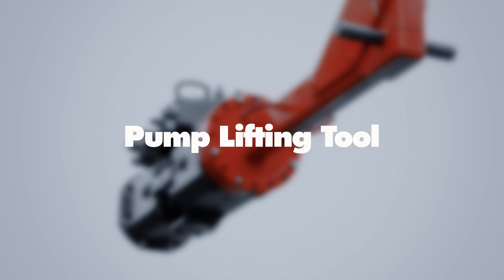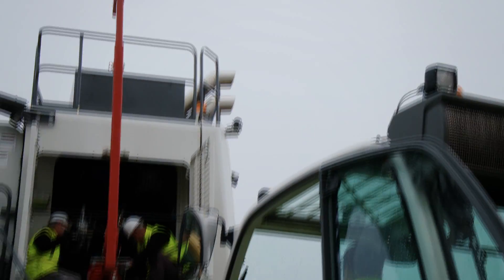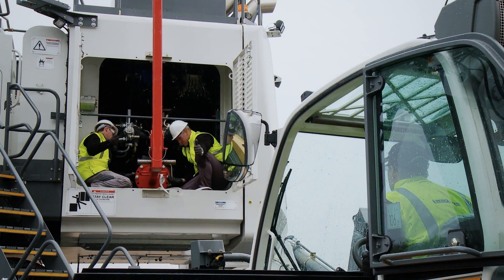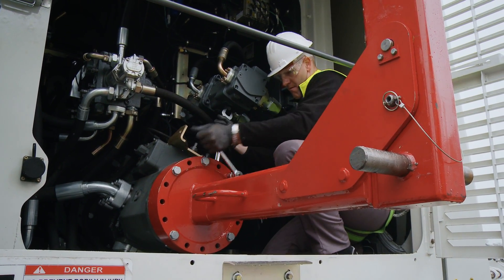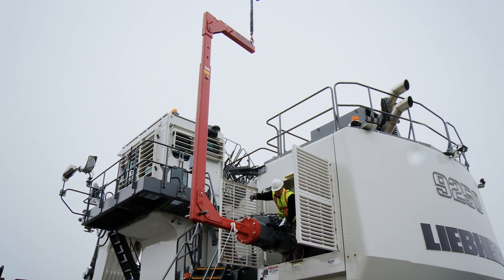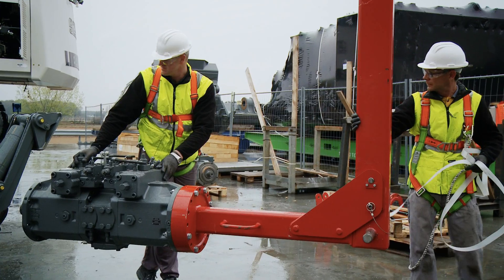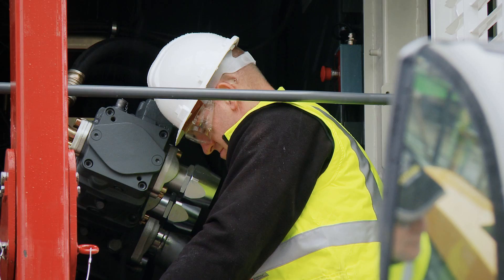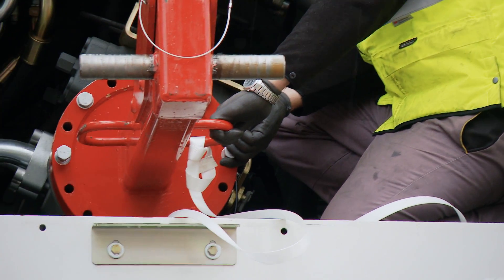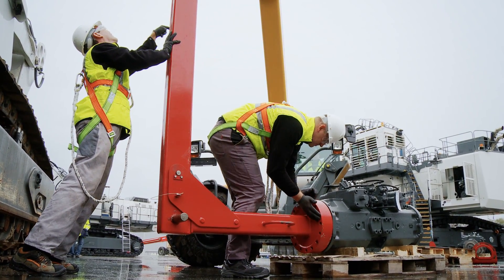The pump lifting tool has been specifically designed to handle hydraulic pumps installed on Liebherr mining excavators without removing the compartment housing or any components. This solution allows for fast and efficient maintenance. The pump lifting tool is delivered with adapters to fit different sizes of pumps. Easily maneuverable by one person with its large carrying handles, the pump lifting tool is retractable and foldable for easy storage.